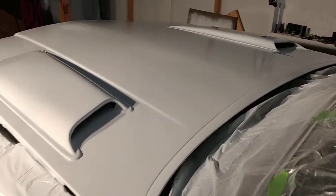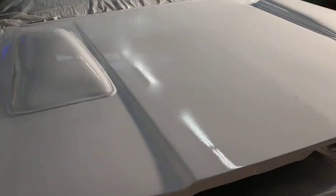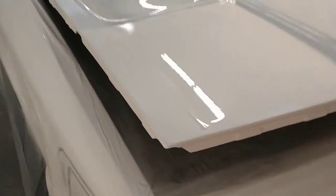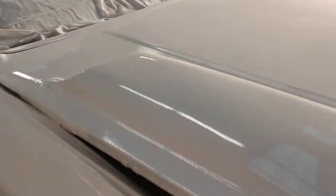This is the first coat of paint — it's turning out like complete shit. These scoops were a major mistake; they just don't want to conform to the hood. I've got a big old drip going here.